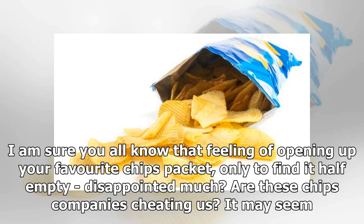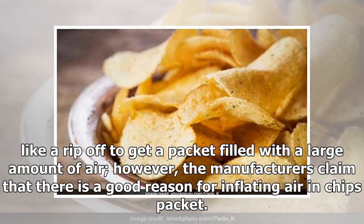I am sure you all know that feeling of opening up your favorite chips packet, only to find it half empty — disappointed much? Are these chips companies cheating us? It may seem like a rip-off to get a packet filled with a large amount of air. However, the manufacturers claim that there is a good reason for inflating air in chips packets.